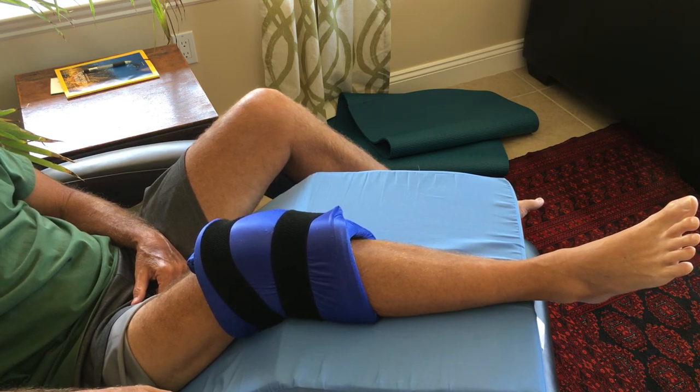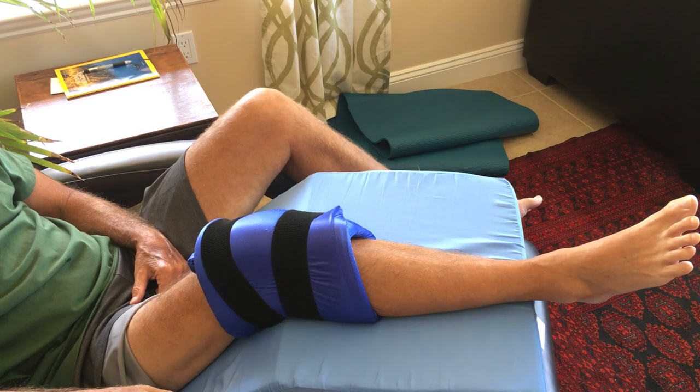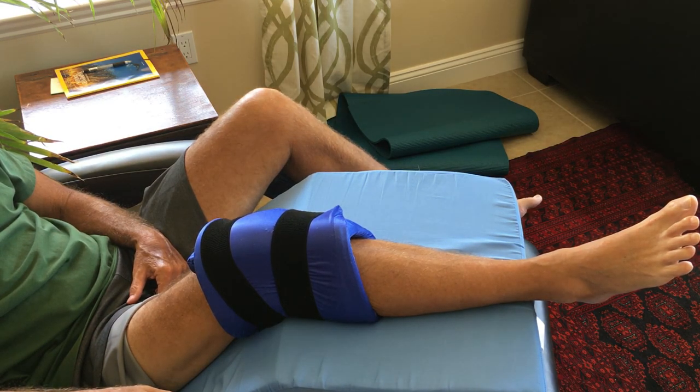You can learn more about this by looking at the link at the bottom of my website, MyKneeReplacementRecovery.com. Thanks for listening.